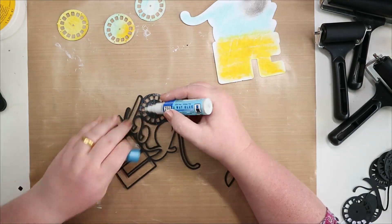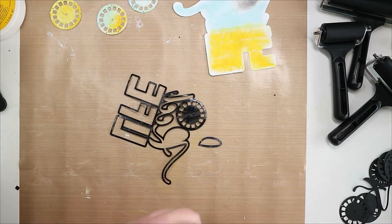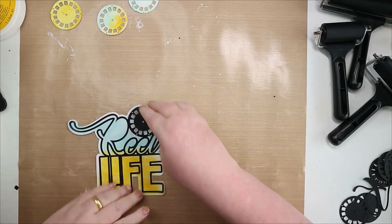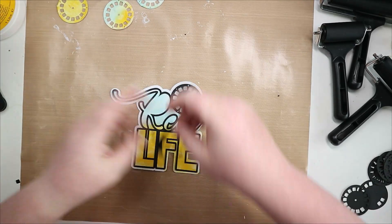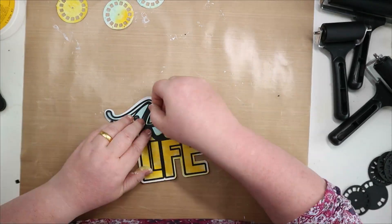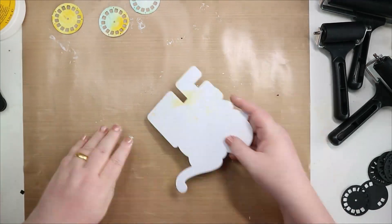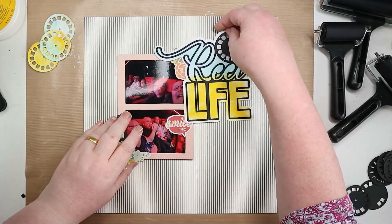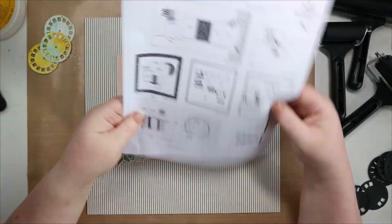So that's the base all coloured and I'm just putting some two-way glue on the back of the black original cut file layer and just layering that up on top of the background that I created. I kept the bit out of the R so that I could place the middle properly. I threw the middles of these away because I just cleared my mat off and completely didn't realise.